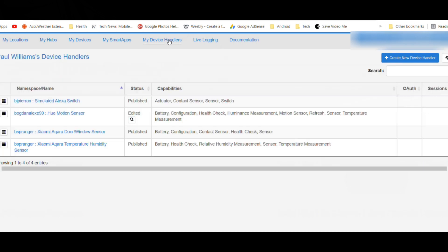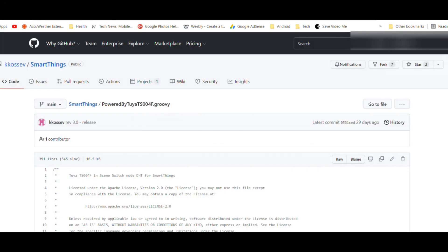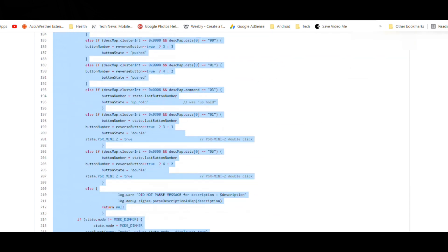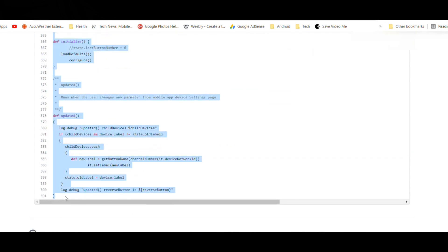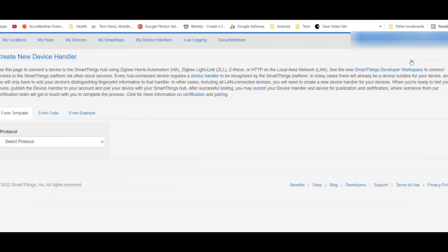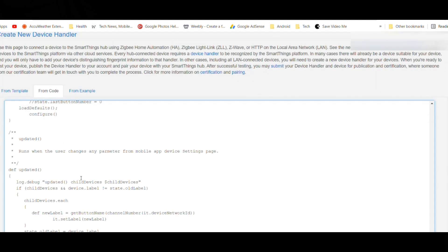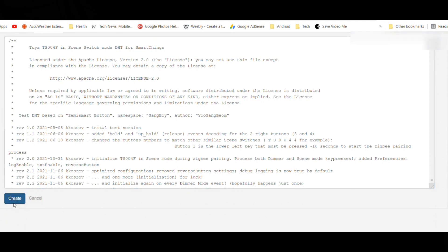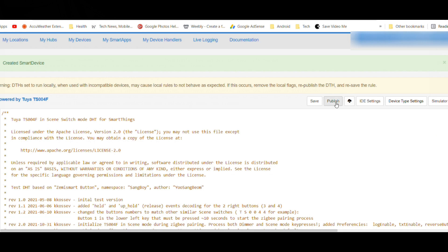Click on My Device Handlers. Then go to GitHub — a link in the description below — to copy the device handler for this specific model of switch. Click Create New Device Handler. Click From Code and then paste the code in the box. Scroll to the bottom and click Create. Then go back up to the top, click Publish, and choose Me.